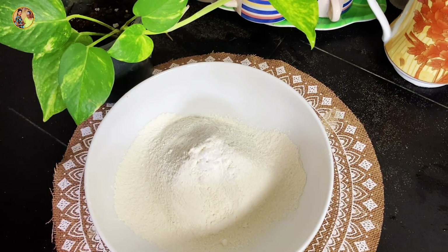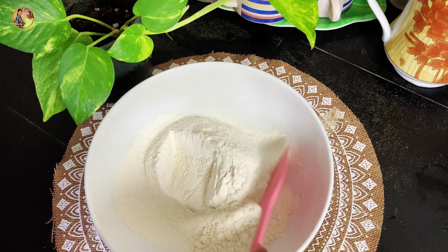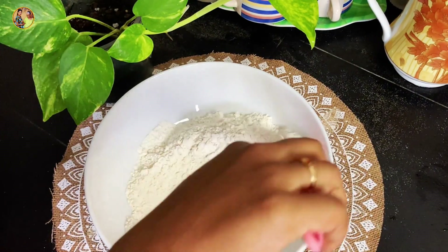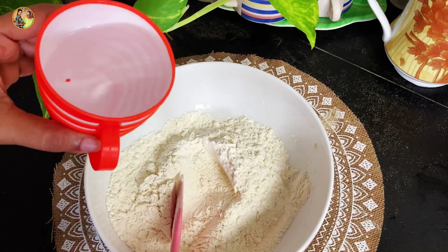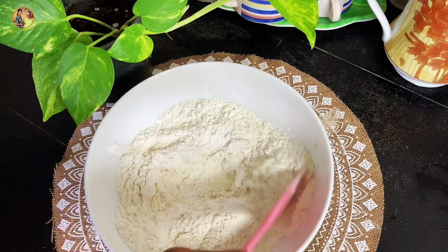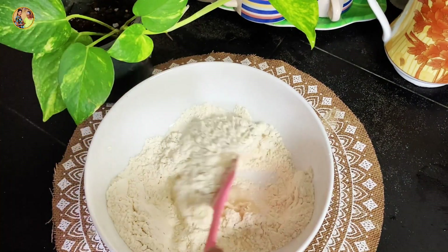I think that's a good thing. We need to add some salt in the water. After that, we have to add some salt. This is the salt. We have to add some salt.